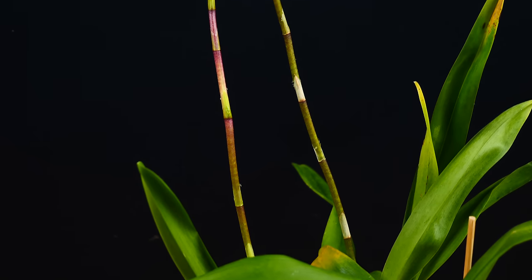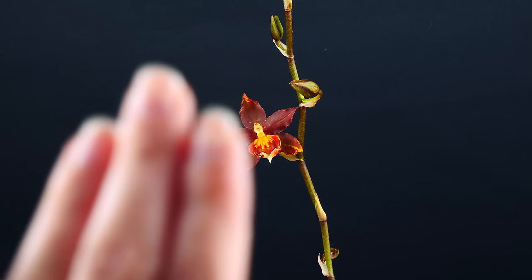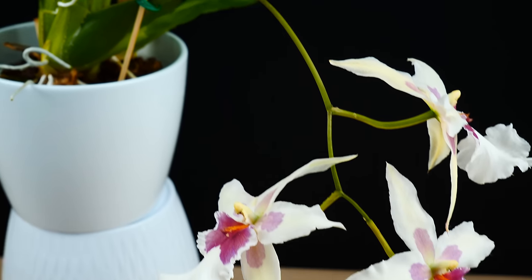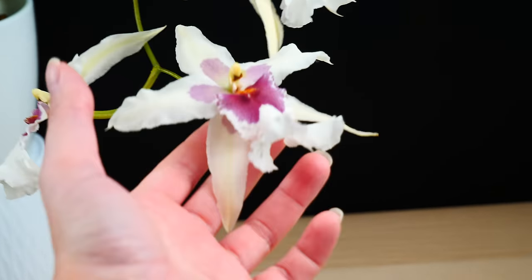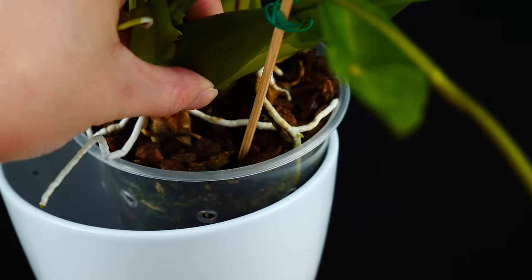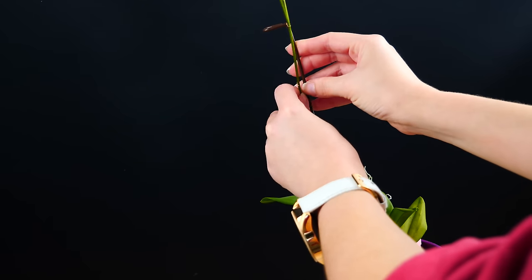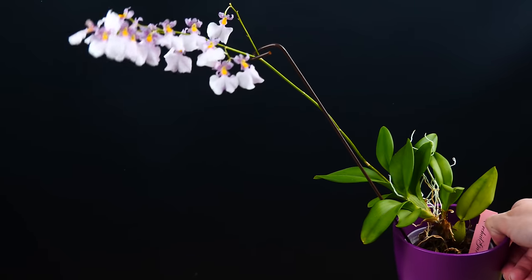Depending on variety, flower spikes can be rather tall or rather short, can branch or maybe they won't, and can grow upright or become pendant. If you enjoy the look of a pendant flower spike, it is absolutely fine to not stake it. However, do keep in mind that these orchids can be a little awkward, and some flowers can be so large and heavy that they can actually tip over the orchid. What I like to do is place the orchid pot in a heavier decorative container such as clay. But it is also perfectly fine to stake them if you feel they're just too awkward.